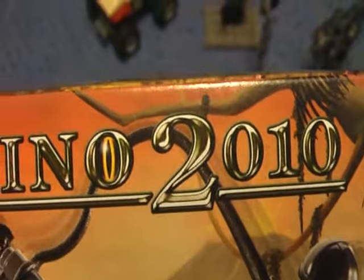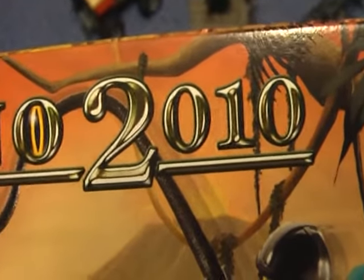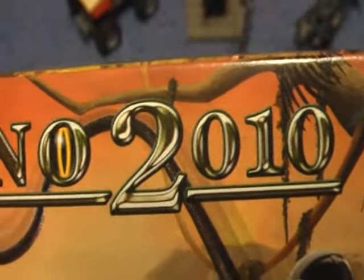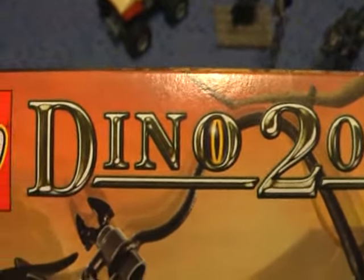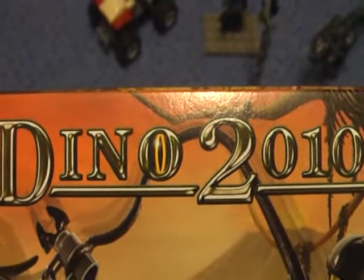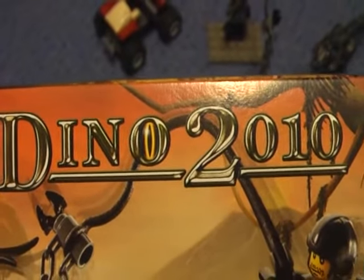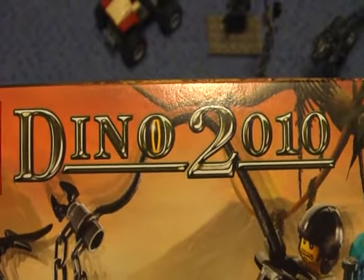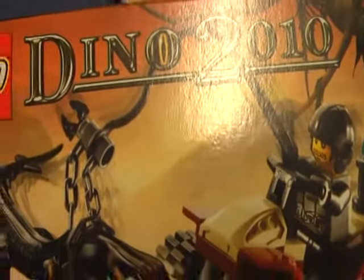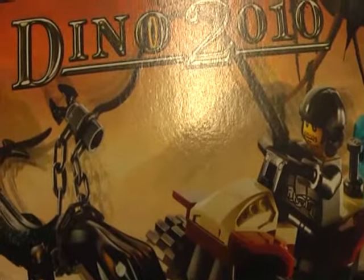This is a European version and in the US it's called Dino Attack. I've seen pictures of both of the series and I realize that there are a few differences — sometimes the weapons are different than in this series.